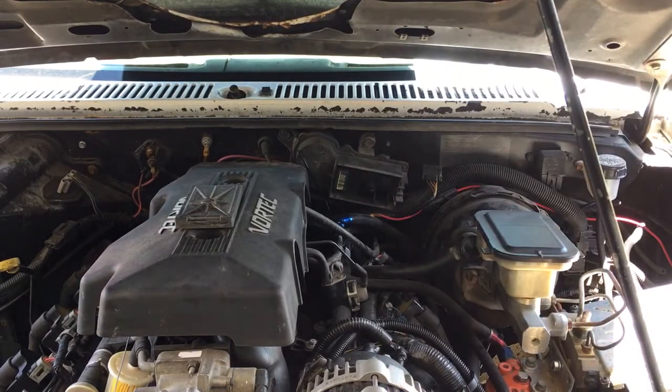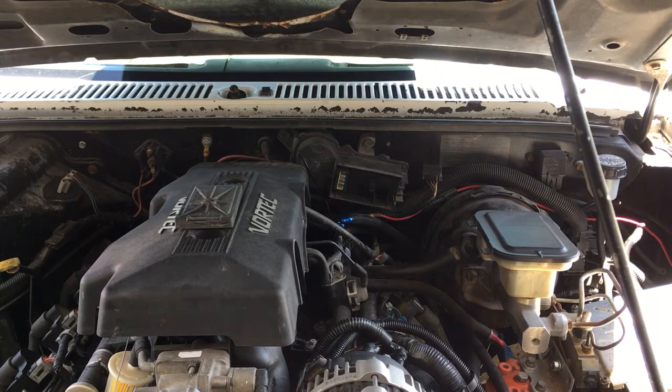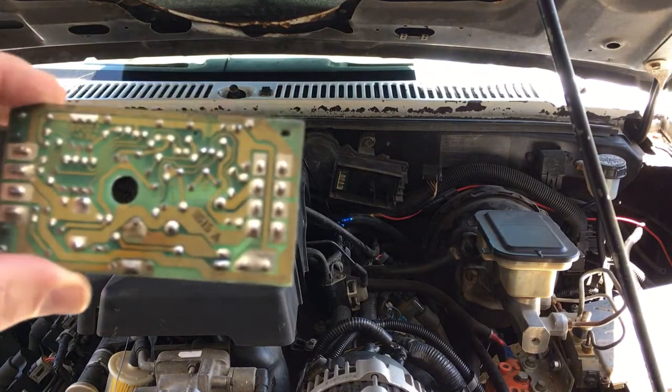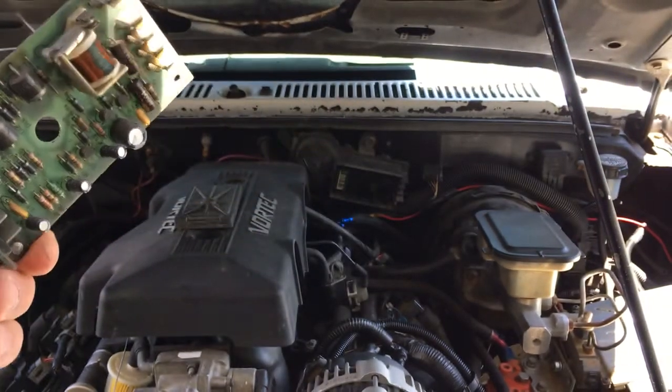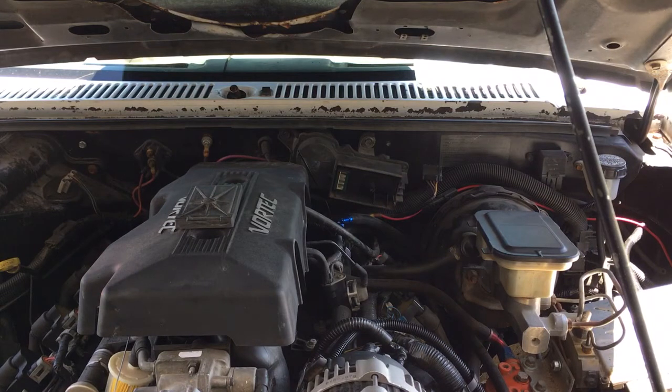Now I did look at this circuit board earlier. I don't see any obvious signs of meltage or short in this circuit board that came out of the vehicle. I don't see anything obvious, and it doesn't smell burnt, which is kind of an un-technical term.